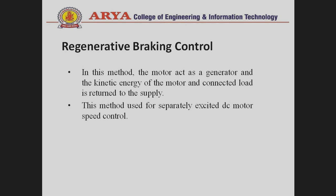This method is used for separately excited DC motor speed control. In the regenerative braking control method, the kinetic energy of the motor is converted into electrical energy and returned to the supply.